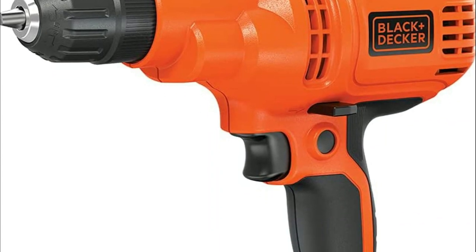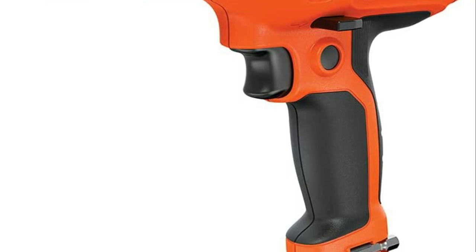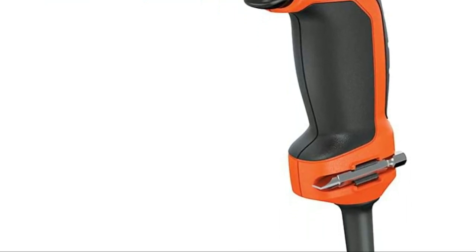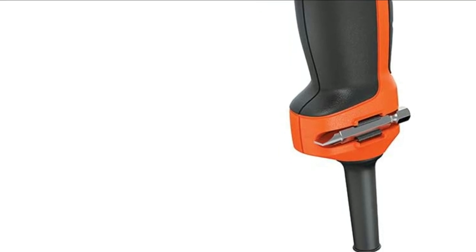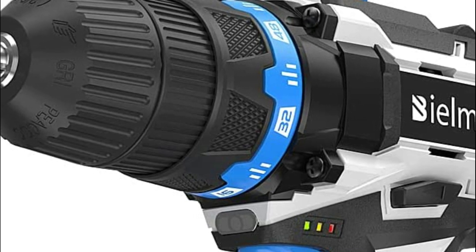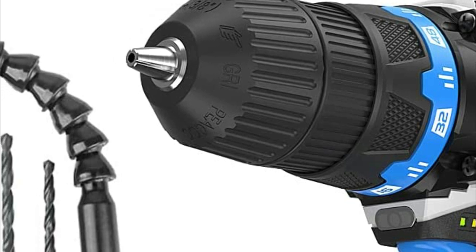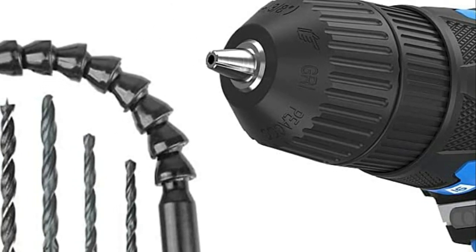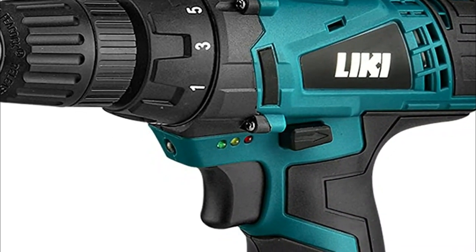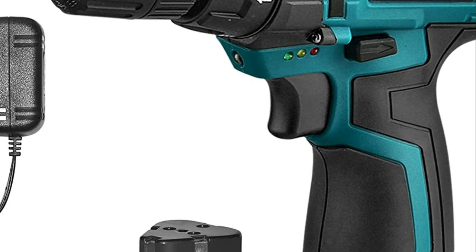An electric drill is a handheld power tool that is used for drilling holes in materials such as wood, metal, and plastic. They consist of a motor that rotates a chuck which holds a drill bit. Electric drills are important because they provide a quick and efficient way to make holes in materials. They are much faster and more efficient than manual drills and can easily handle tasks that would be difficult or impossible to do by hand. They are also versatile as they can be used with different types of drill bits to make different types of holes for a variety of applications.